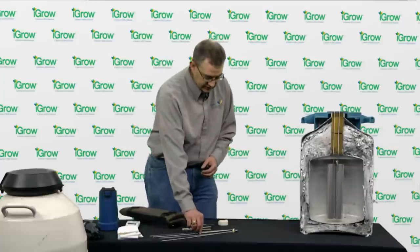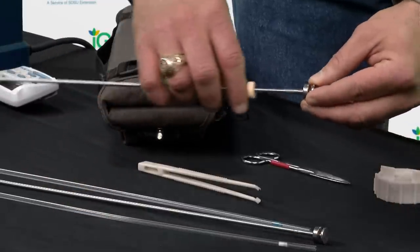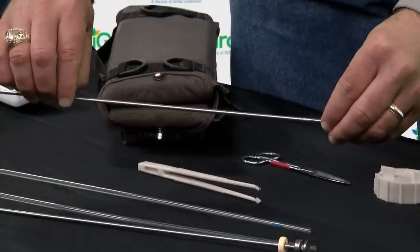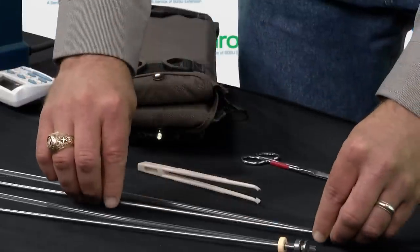We need our AI guns, and here I have two different types. One is an O-ring gun in which the O-ring slides forward and holds the sheath in the correct location. The other is a spiral gun in which the sheath slides on and then twists onto the gun to hold it in the correct location.